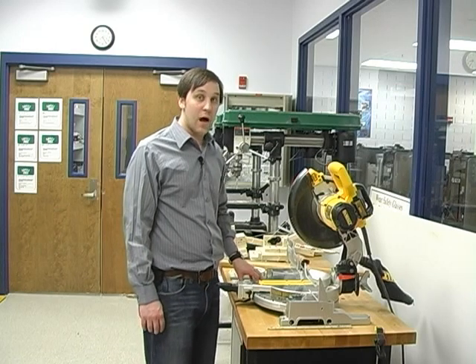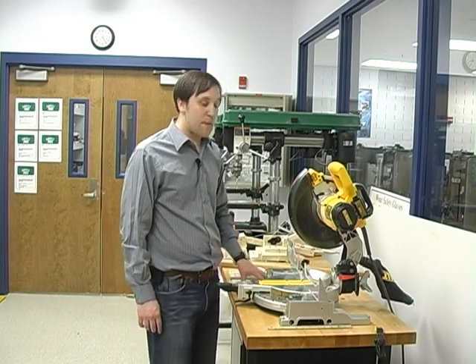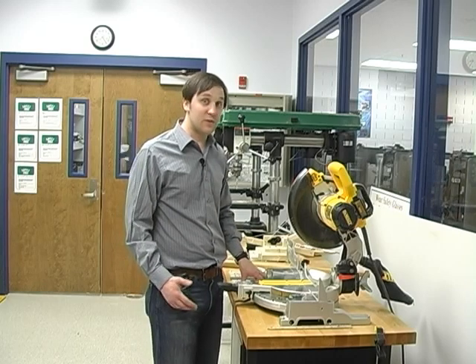I'm down in the workshop and I'm going to show you how to cut up frame on a miter saw such as this one. If you don't have a power miter saw like this one, you can use a hand miter saw. It's the same thing, but I like the power miter saws better. They're a little bit easier to use.